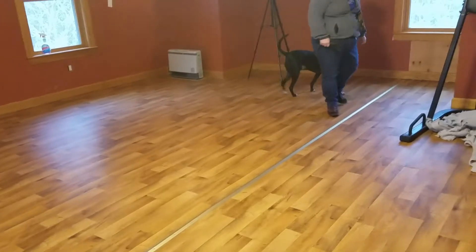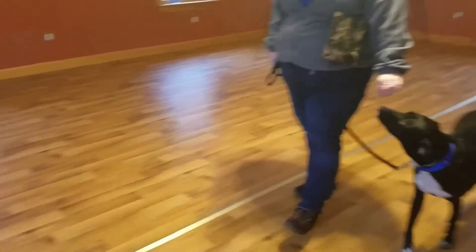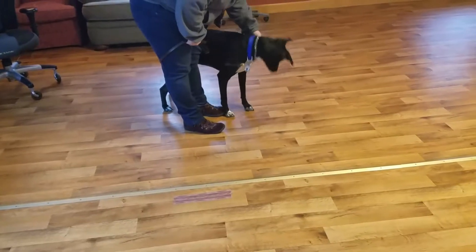Good. Then when he's in good position, you walk back. Right about there. Hold your hand forward a little bit, though. Say yes. Yes. Treat. There you go.